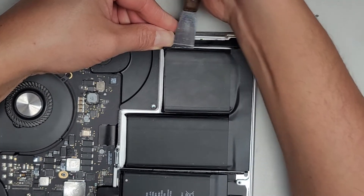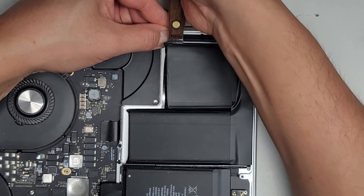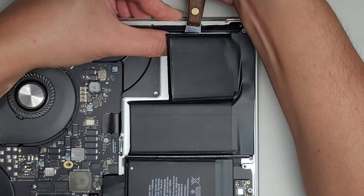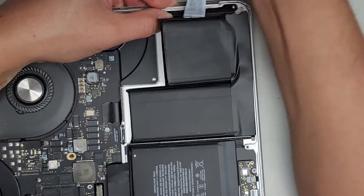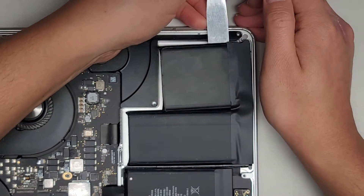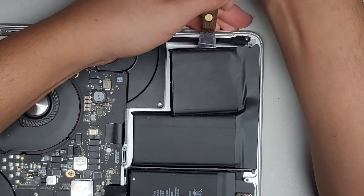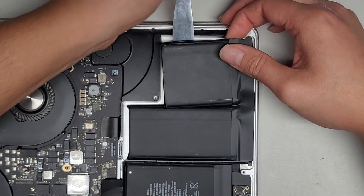Why is this adhesive so strong here? If you want to make it a little bit easier, you can actually put some rubbing alcohol underneath and use that to help push through the adhesive — it will help remove it a little bit better. All right, I think we got that.